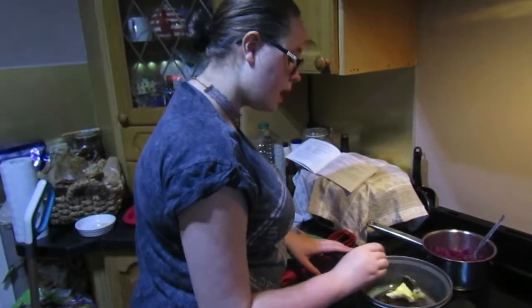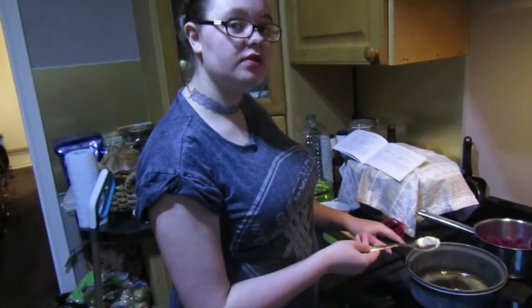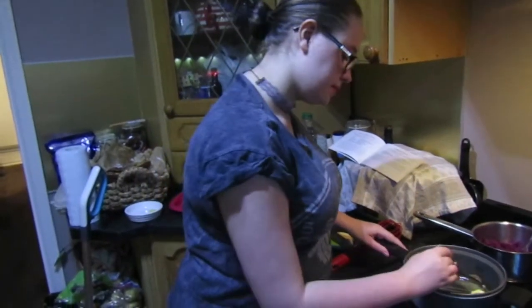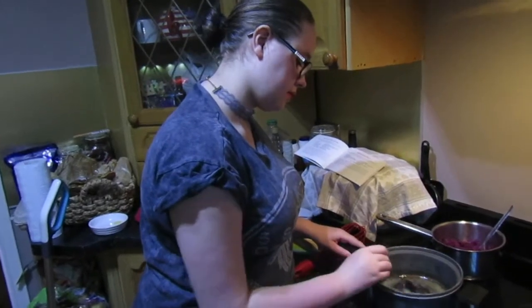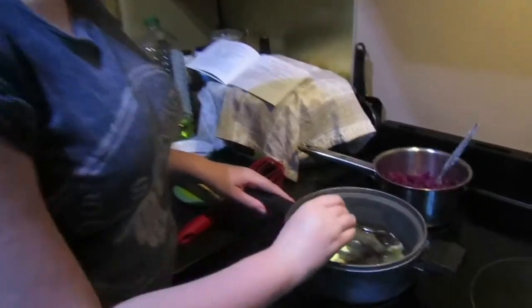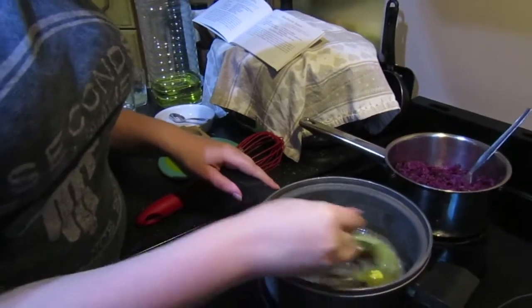I chose this recipe because it seemed interesting and it would go well with the schnitzel. All of the ingredients and measurements will be down in the description below. If you do get the book it will be in ounces, but we will convert them into grams in the description below.